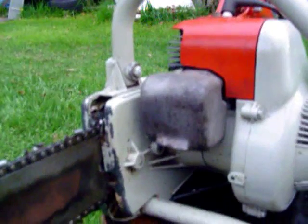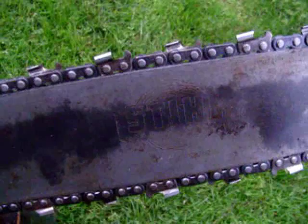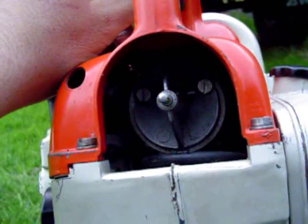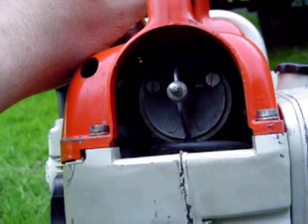It still has the cast aluminum muffler on there. It even has what may be the original bar made by Stihl still on it. It has a little Tillotson HL carburetor on there.